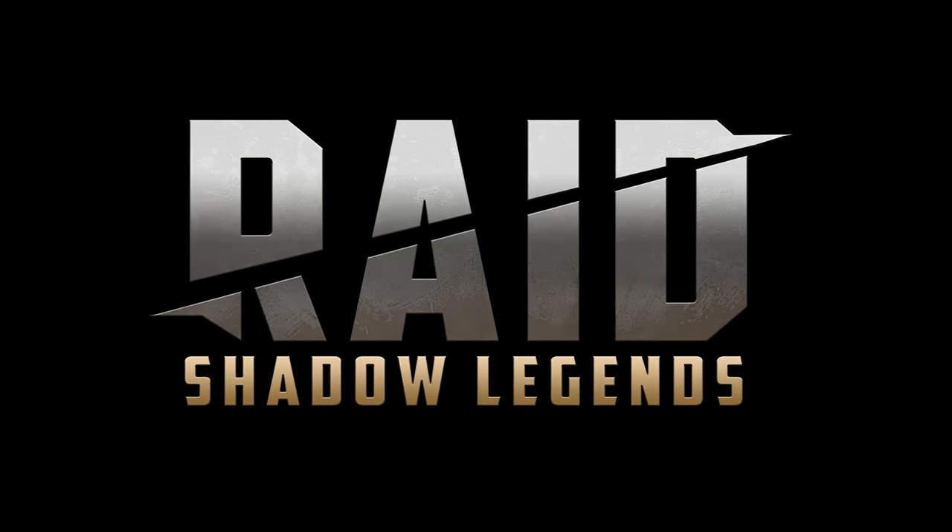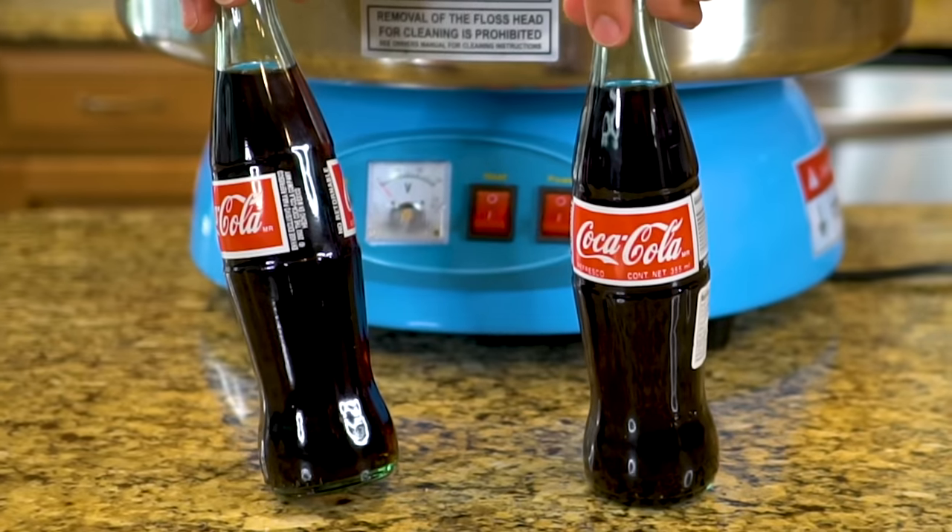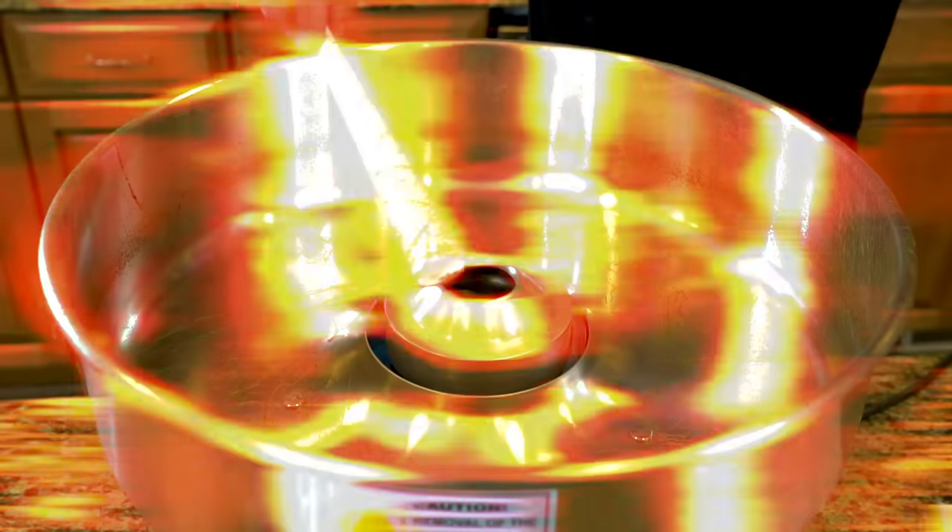Today's video is sponsored by Raid Shadow Legends. In today's video, we're going to explore whether or not you can turn pure soda into cotton candy.